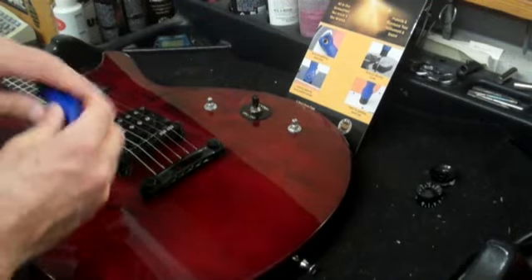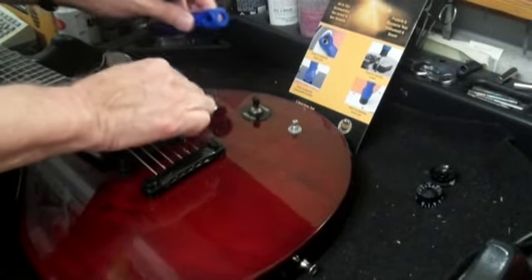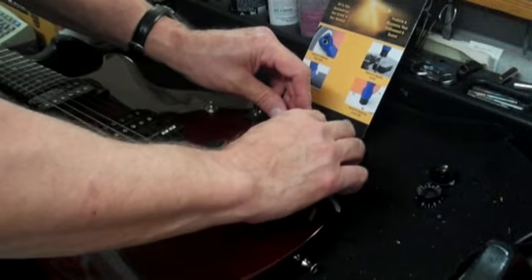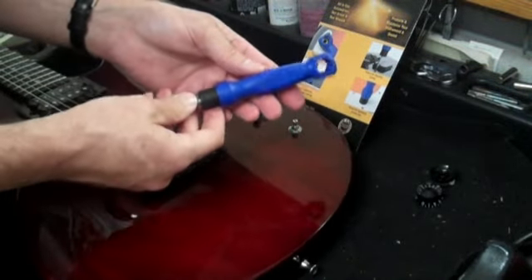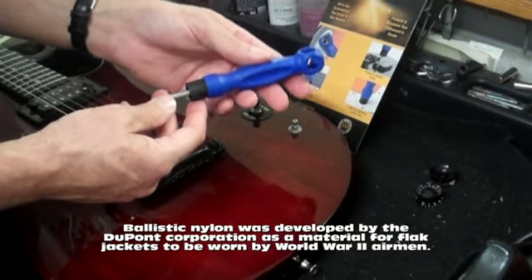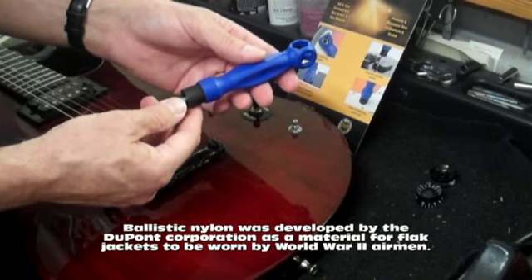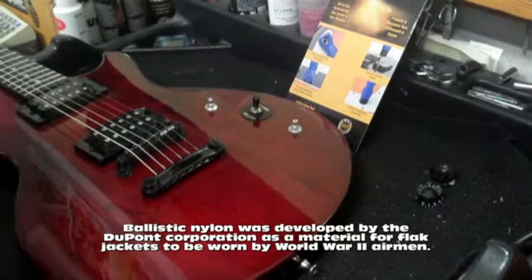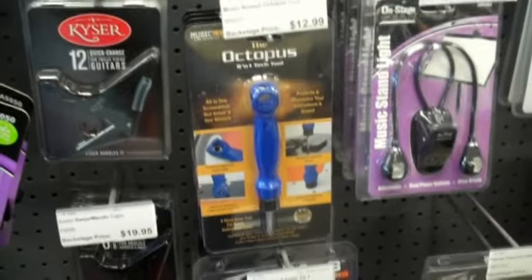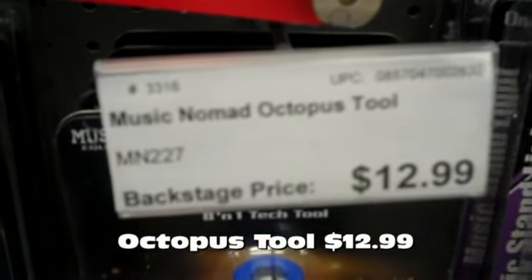We can take this and snug up our controls. This is made out of ballistic nylon, which means it's not going to strip, tear, or break like you would expect normal nylon to do — it's pretty hardy stuff. Music Nomad Octopus, plenty of them in stock at Backstage, $12.99.